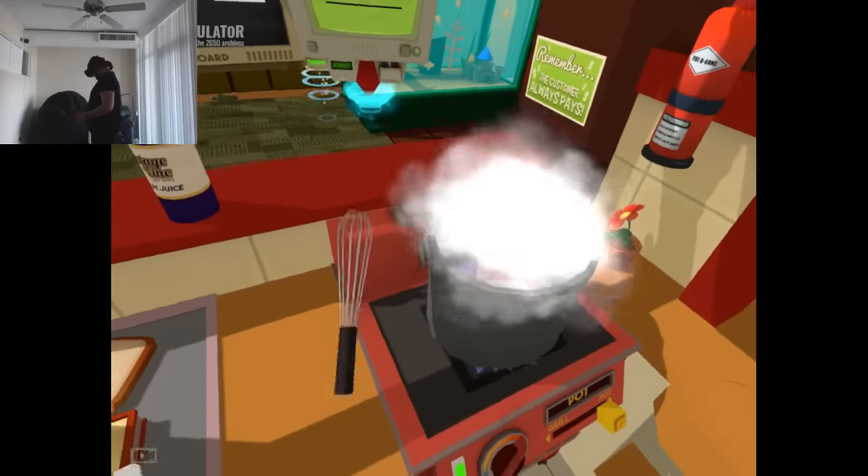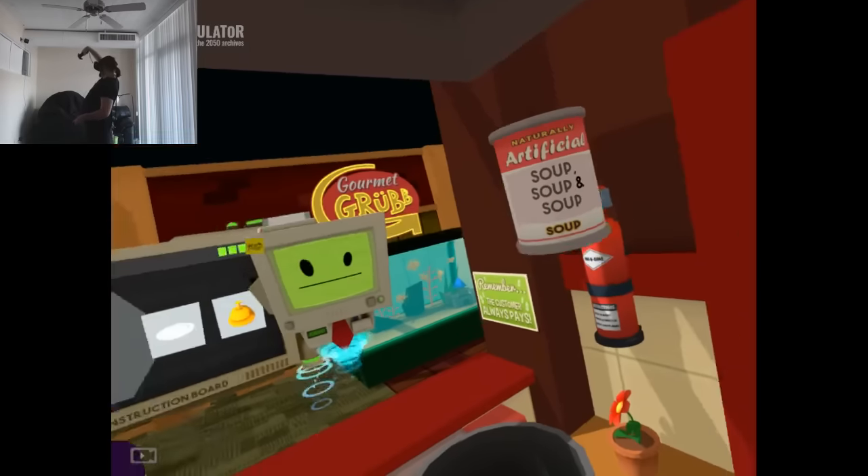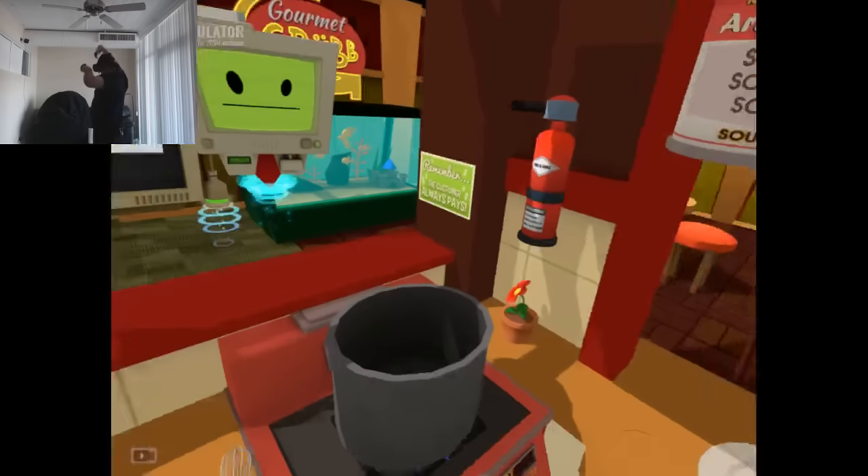Stir liberally. There we are. Soup, soup, and soup! Yay! I am victorious!